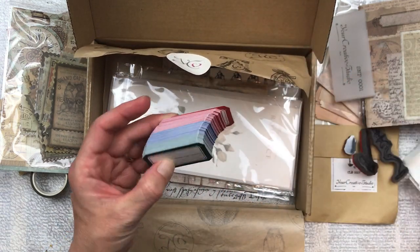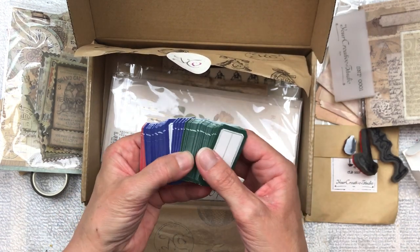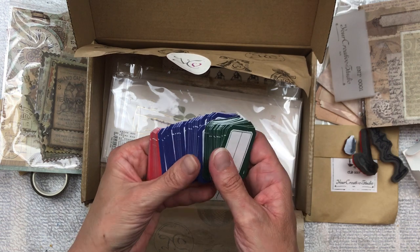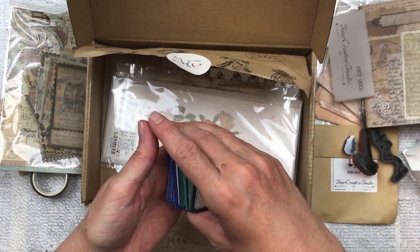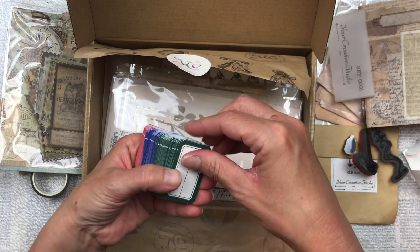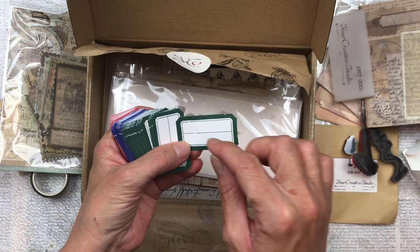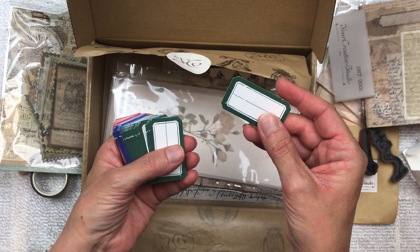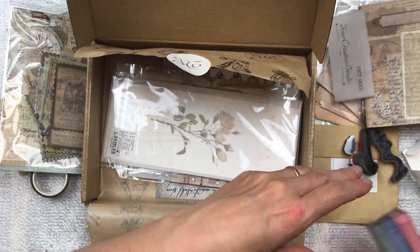These are labels — there are so many of them in green, blue, and red. I love using these on journal covers where you'd stick one and write 'journal,' 'travel journal,' 'field notes,' or whatever. These are really, really nice. I just can't believe how much of everything there is.